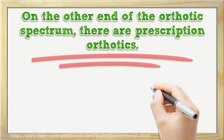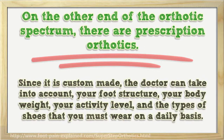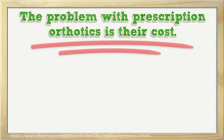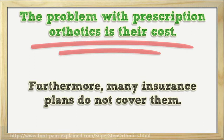On the other end of the orthotic spectrum, there are prescription orthotics. A prescription orthotic is a custom-made device usually prescribed by a doctor. Since it is custom made, the doctor can take into account your foot structure, your body weight, your activity level, and the types of shoes that you must wear on a daily basis. The problem with prescription orthotics is their cost — for many, it is prohibitively expensive. Furthermore, many insurance plans do not cover them.